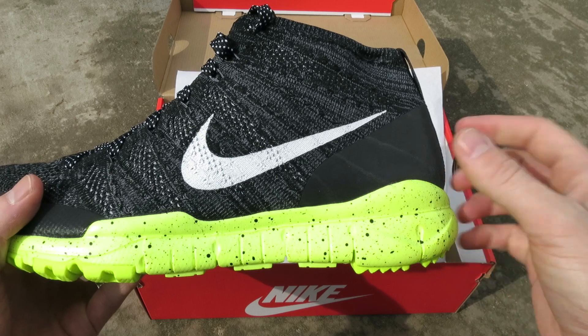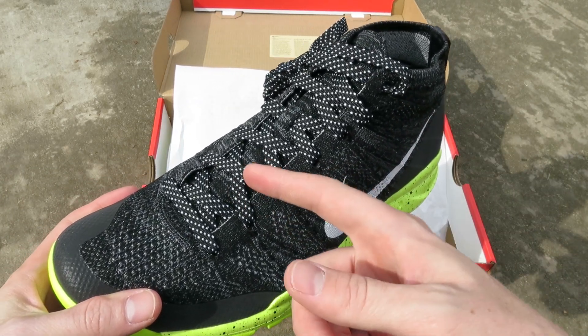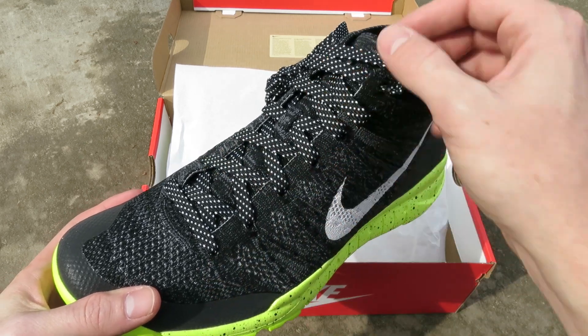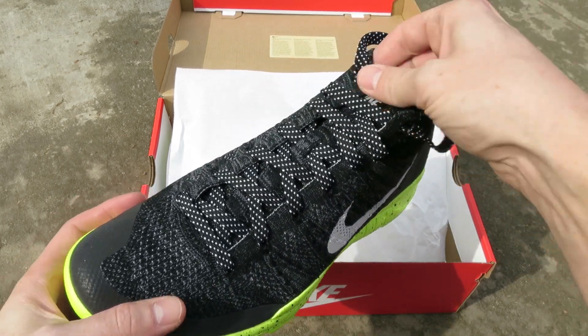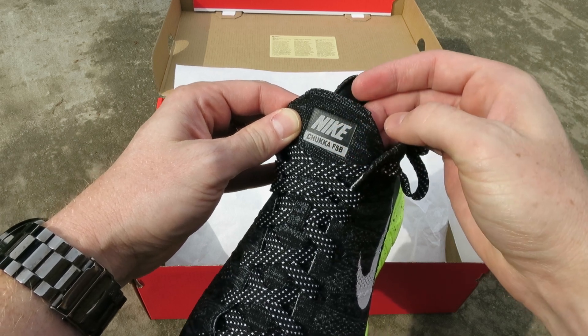Big hit of white in that Nike swoosh. You got flat black laces with some white speckles on them — a nice little touch.